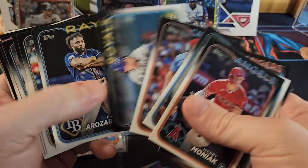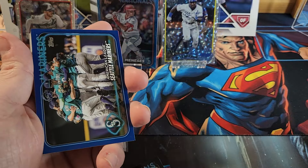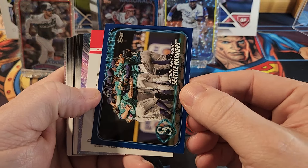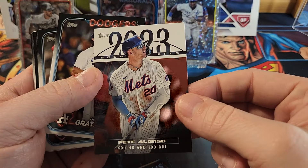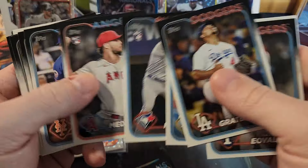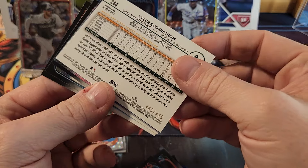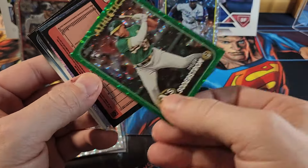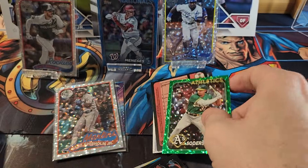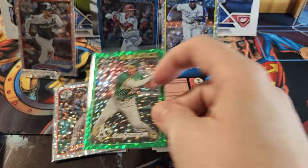We've pulled one numbered card so far — it would be nice to pull another. We still haven't pulled an Ellie, Evan, or Jackson Holliday base out of this box yet. We got a blue — the Adley and a Pete Alonso 2023 Greatest Hits. Another rookie. Looks like we have another numbered card — this one is numbered out of 499, which I believe is green, and it is, and it is a rookie, which is kind of cool.